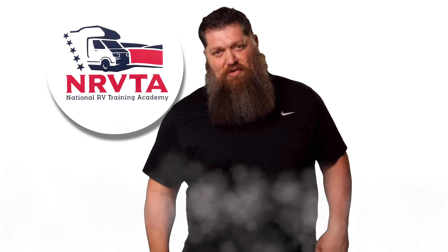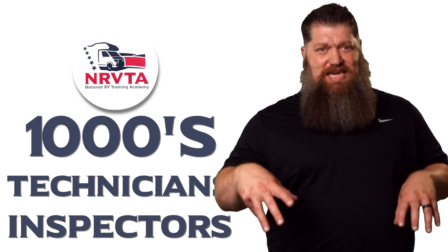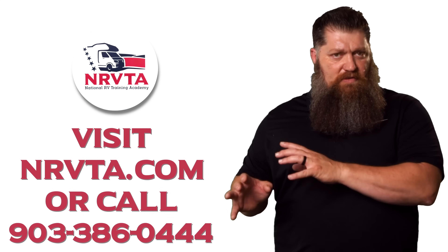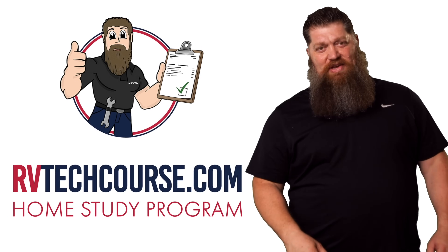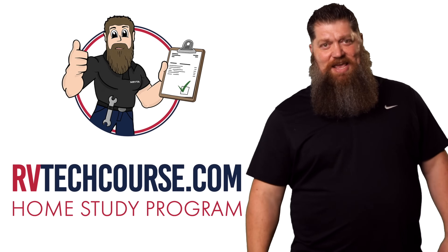That's your tech tip. The RV industry needs thousands of RV technicians and inspectors, and now is the perfect time. If you want to make more money or have more control over your time, click the link below. Or if you just want to learn how to fix your own RV, head over to rvtechcourse.com and get started today.